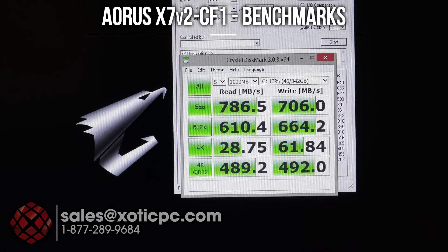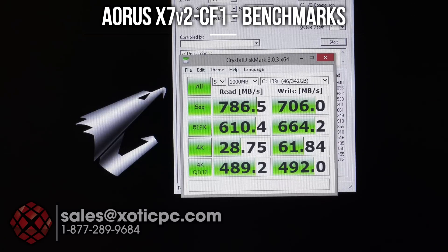This model comes with three 128GB mSATA drives in RAID 0. We ran CrystalDiskMark to see the read-write speeds. Read-write times are very similar to each other — usually you see a higher read time but a slower write time, but we're seeing pretty equal numbers here: 786.5 for the read and 706 for the write, measured on CrystalDiskMark.